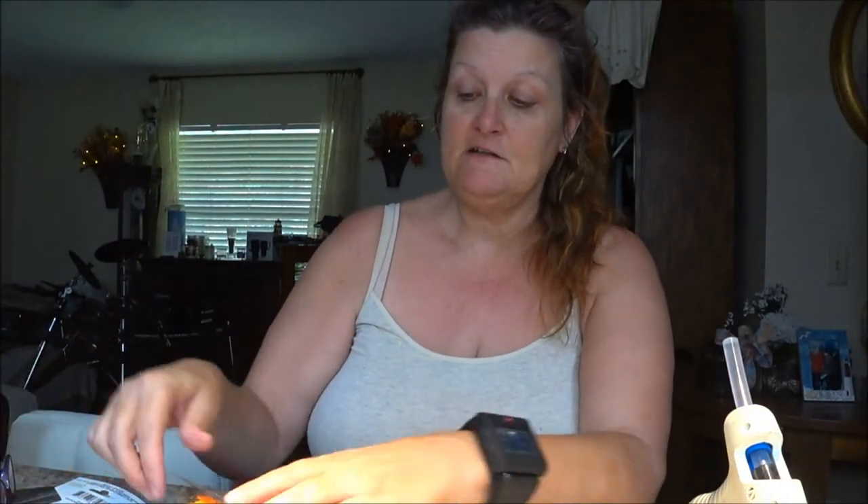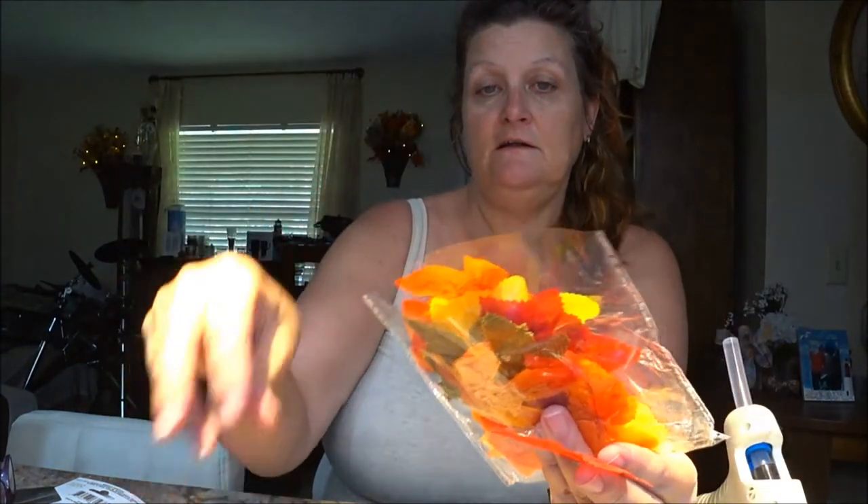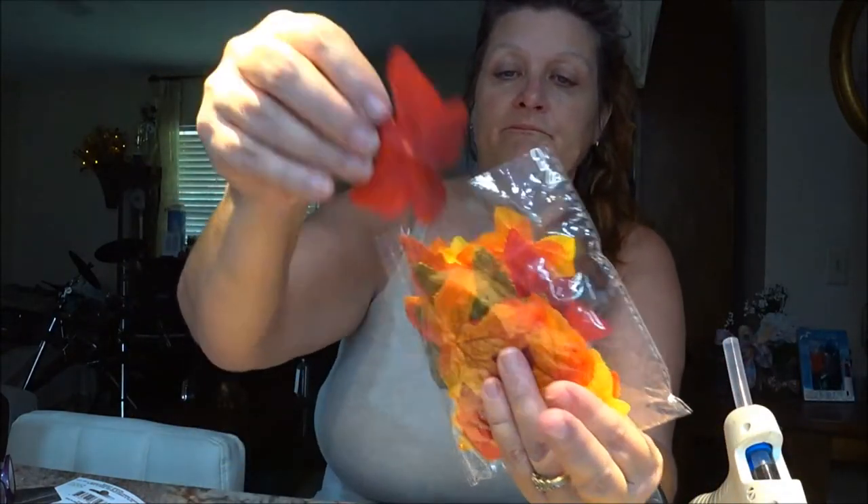I got some little leaves here. They come in a bag with different sizes, different kinds, and different colors — all kinds of them. They've got these ones I like, and some red ones. I got those for a dollar. And I got some wire.